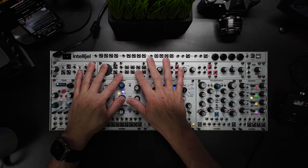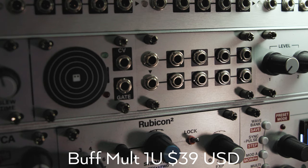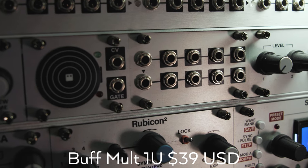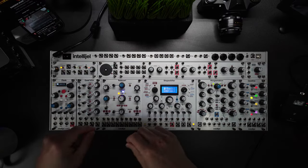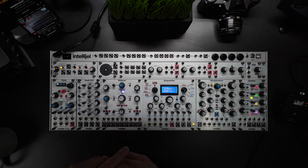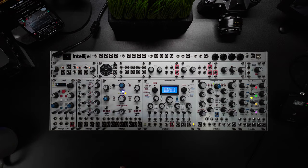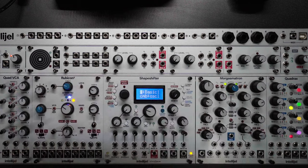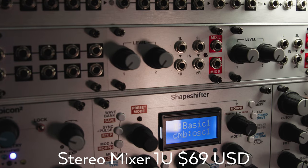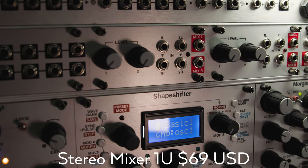Another super useful tool is a mult — a buffered mult, so it's powered. Again, super useful utility, especially because my overall setup sends stereo signals around a lot, and having this mult module makes my patching a whole lot easier and cleaner than stacking cables. One thing I started noticing as my modular collection grew was a need for utility modules, especially mixers and VCAs. These two 1U mixers here are AC coupled, so they can't handle CV signals, but they're cheap and go really well with my unique granular modular based Eurorack setup.